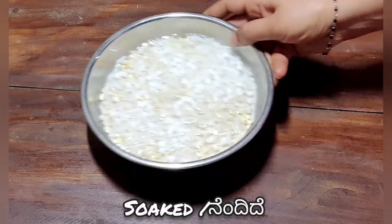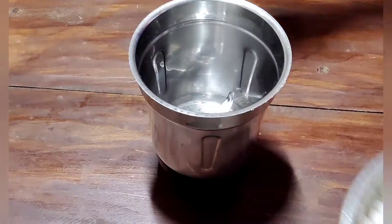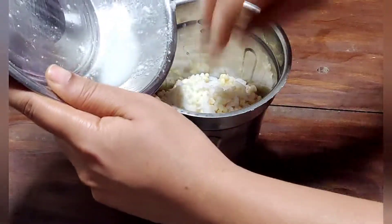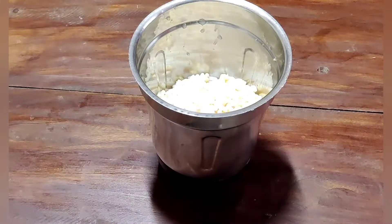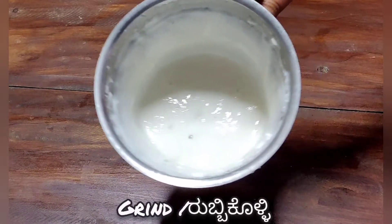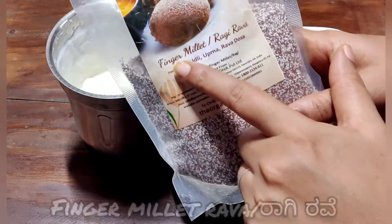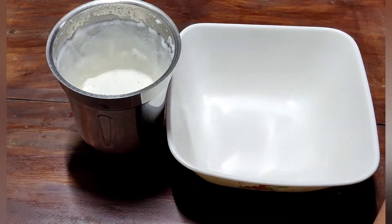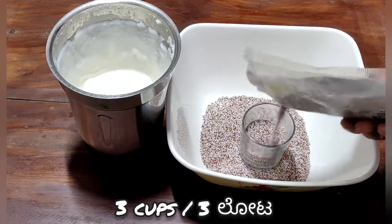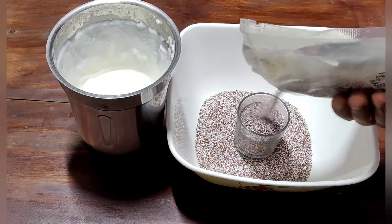I want to mix it. Then mix it again. We can mix the ragi rava — we can find it at the supermarket. We can mix it in 1 to 3 cups.